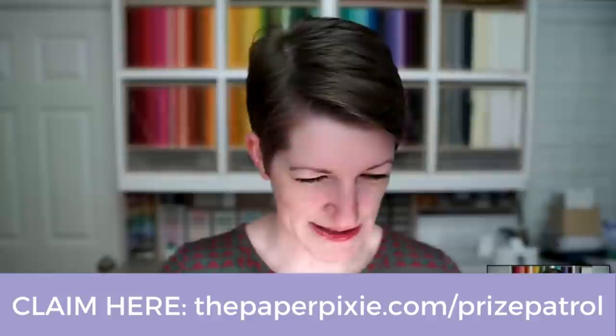You guys are awesome. Thank you so much for joining me tonight. Congratulations to Joyce and Debbie, tonight's prize patrol winners. I hope you all have a wonderful and blessed week. If you have any questions, reach out at thepaperpixie.com. I will be live next Wednesday at 8 p.m. Eastern time for episode 226. Tonight's card will post to my blog at thepaperpixie.com tomorrow, and tonight's 3D project will post on Friday with a shortened video tutorial, a picture of the template, and all the measurements and supplies. Have a wonderful and blessed week — I will see you next Wednesday. Take good care. Bye.